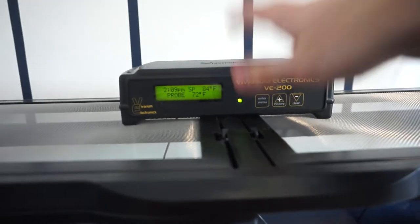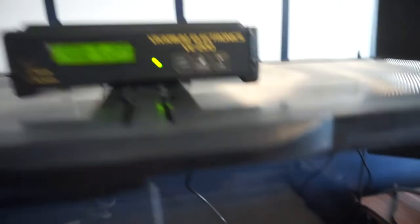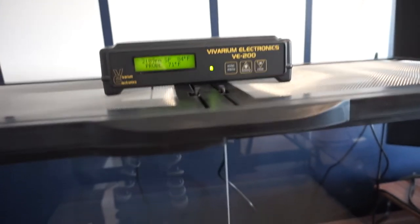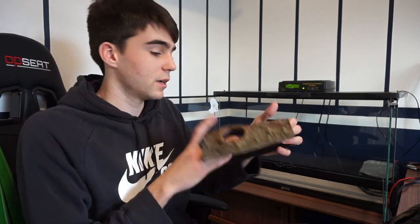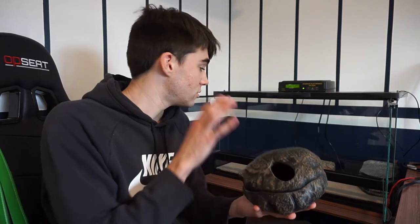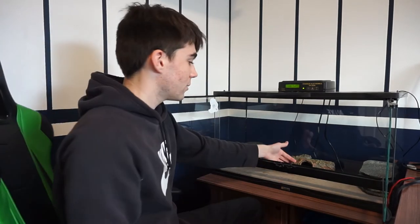I just put the heat pad in place and we've got the Vivarium Electronics 200 thermostat. The probe is right under the warm hide, letting it warm up now. Here's the first hide for the warm side — I put the probe through it to loop under and get an accurate reading. Then we've got a little log hide in the middle, and a smaller hide for the cool side which will also be the humid hide. Three hides total and it's looking pretty good.